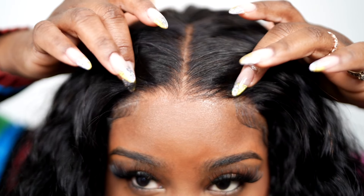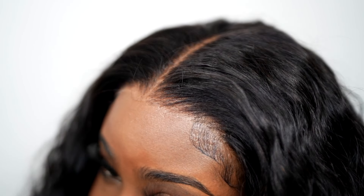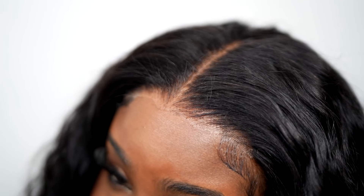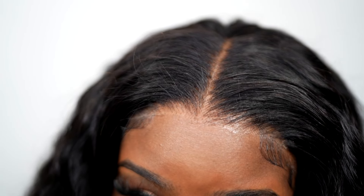Do you guys see that? I feel like I haven't had lace this seamless in a minute. That looks so flawless — I'm in shock, honestly. You could stop here, but y'all know I gotta do me — a little baby hair around the top.